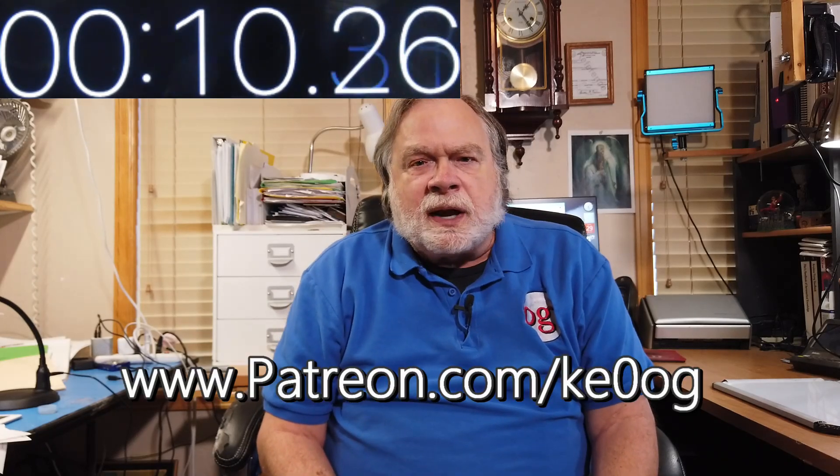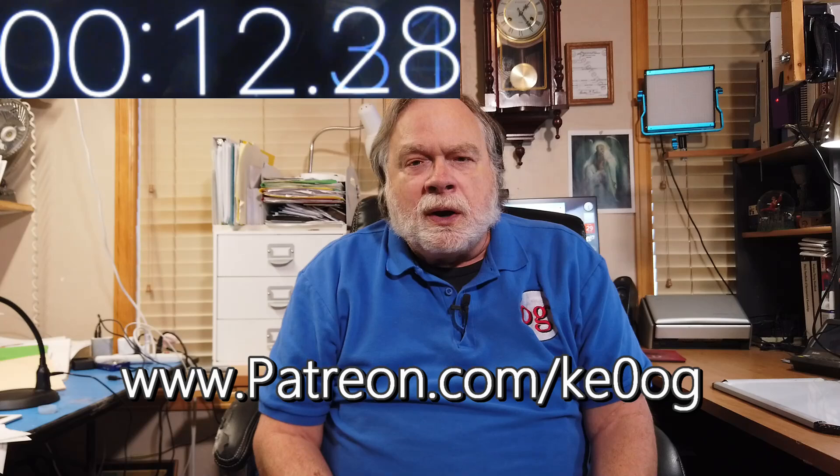Before we jump into this, I would like to pay a special thank you to Aaron Bond, who is one of my most recent patrons. Aaron, thank you for becoming a patron of this channel and helping to keep the channel funds in the black. You too can become a patron by going to patreon.com/KE0OG.